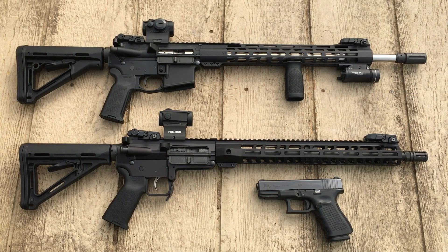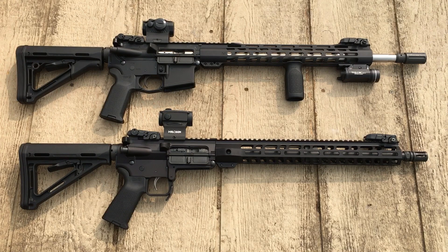On the homestead, you will encounter some dangerous animals. Let me run through all the things I've shot and killed on our homestead over the years — things that are dangerous to yourself, your children, your livestock, and your gardens. One of the myths I find often on YouTube is that people say the shotgun is the ultimate homestead gun.